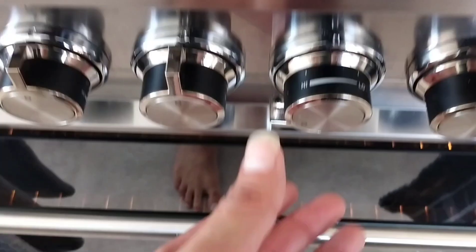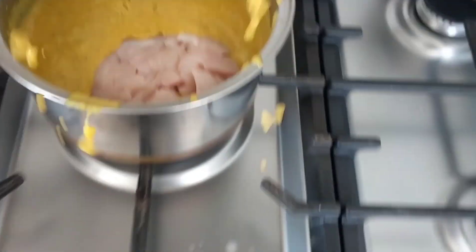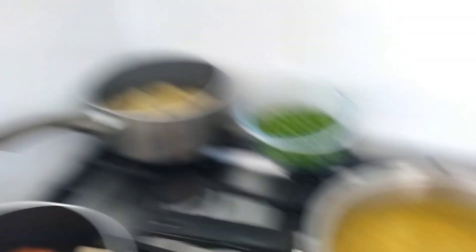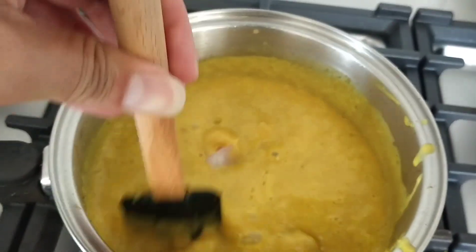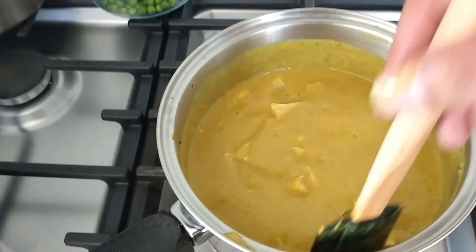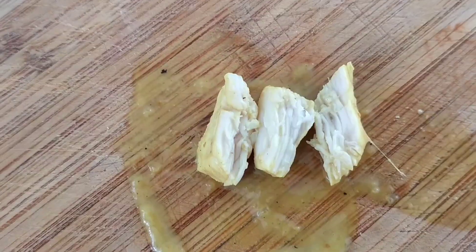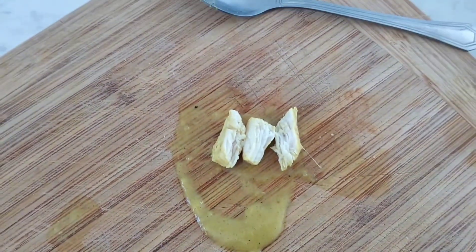Just put it back on the stove, down to low, and we're gonna add our chicken. Chuck the chicken in — it's a bit tricky when you're using one hand. Stir the chicken in and we're just gonna let that cook. Generally it takes about half an hour, sometimes only 20 minutes. Just check your chicken when it looks like that and it's cooked through.